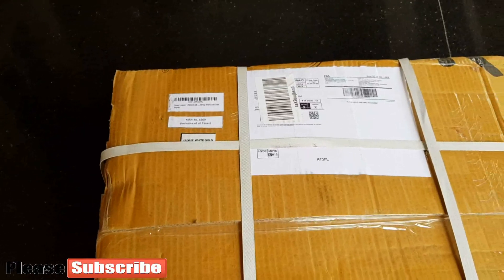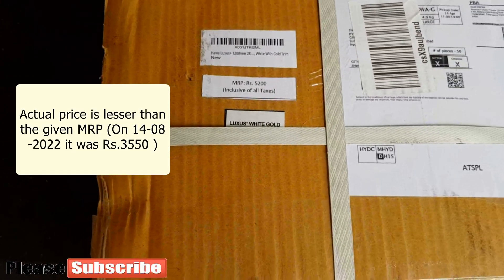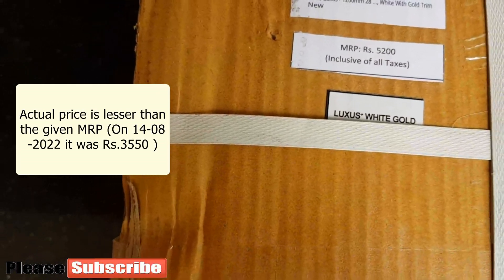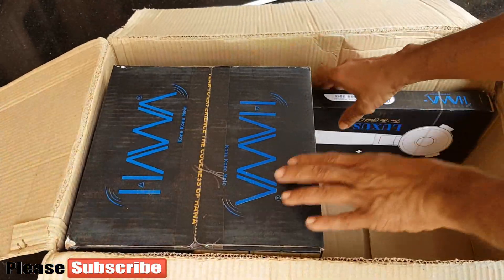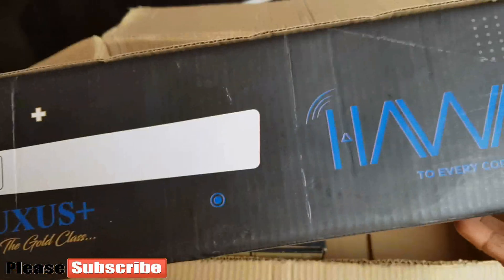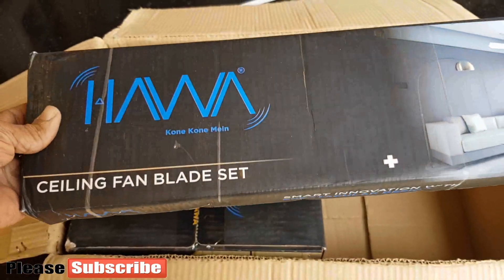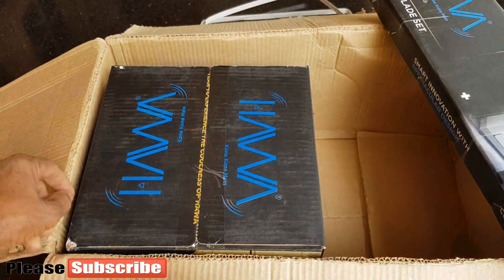The unboxing and installation were recorded 3 months before this upload, and the fan has been working perfectly without any issues during that period. With no changes in wiring, when I installed 3 branded BLDC fans from Attenberg, Superfan, and HAWA companies, no issues happened — all 3 are working without any issues.